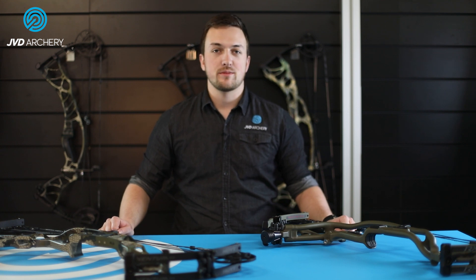Hi, I'm Niels Buithuis and I am Fred van Zutphen, and we are here today at JVD Archery to take a look at Hoyt's 2021 hunting lineup.